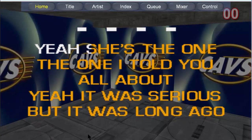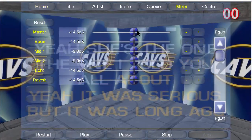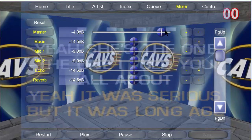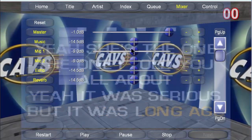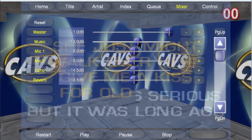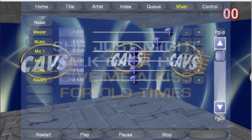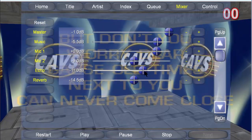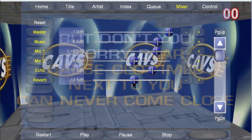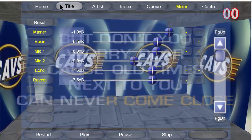If you wish to adjust the volume level, press the mixer button. You can change the volume levels of music, microphones, echo, reverb, etc. When done, press the home button to go back to the lyrics screen.